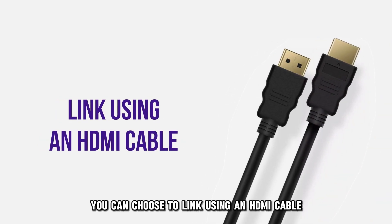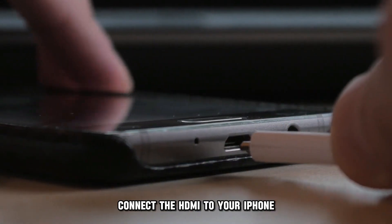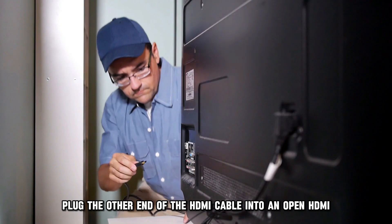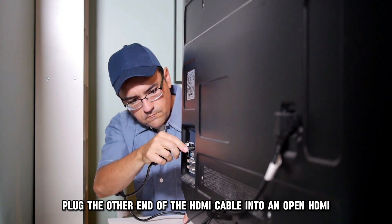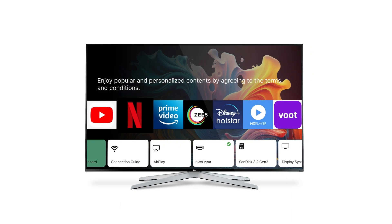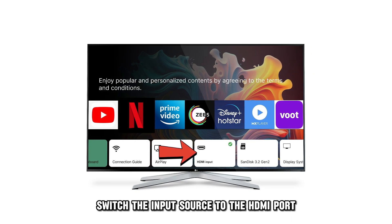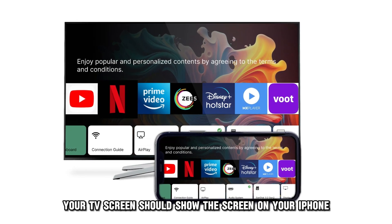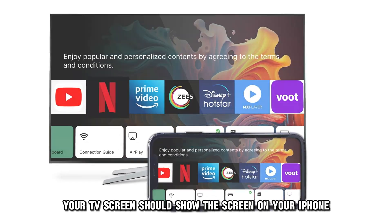Alternatively, you can choose to link using an HDMI cable. Connect the HDMI to your iPhone, then plug the other end of the HDMI cable into an open HDMI input on the LG TV. On your TV, switch the input source to the HDMI port that the device is attached to. Now your TV screen should show the screen on your iPhone.